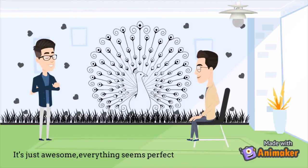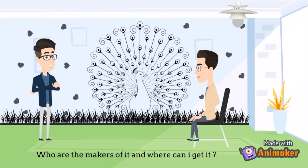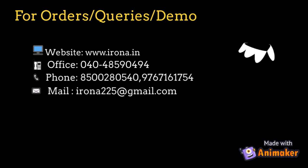It's just awesome — everything seems perfect with the product. Who are the makers of it and where can I get it? IRNA — one of the leading home automation startups. They manufacture these artboards. For orders, users can apply through the website or contact IRNA customer service.